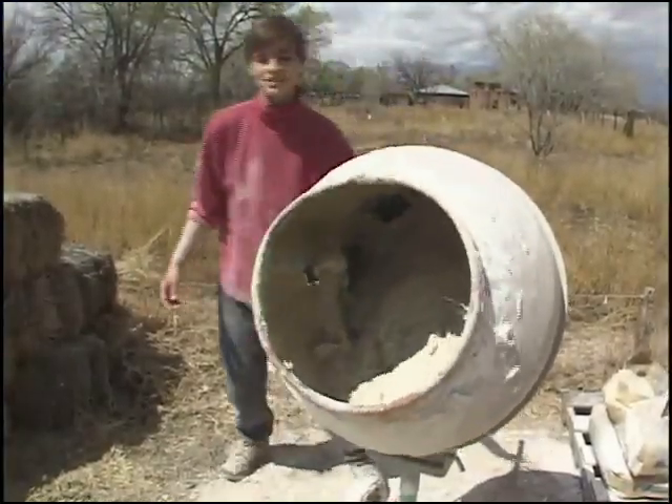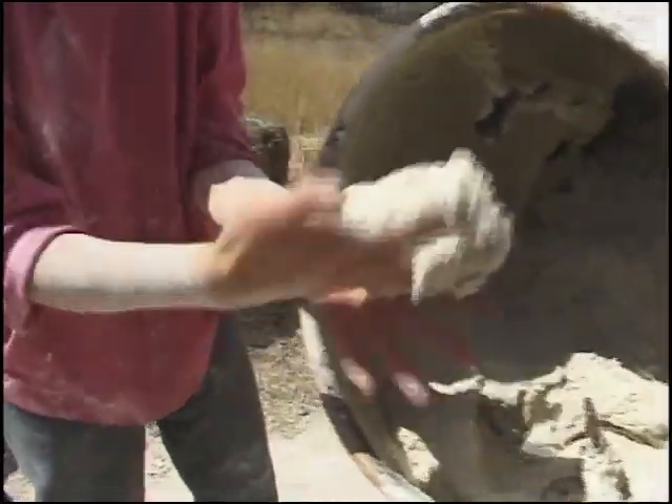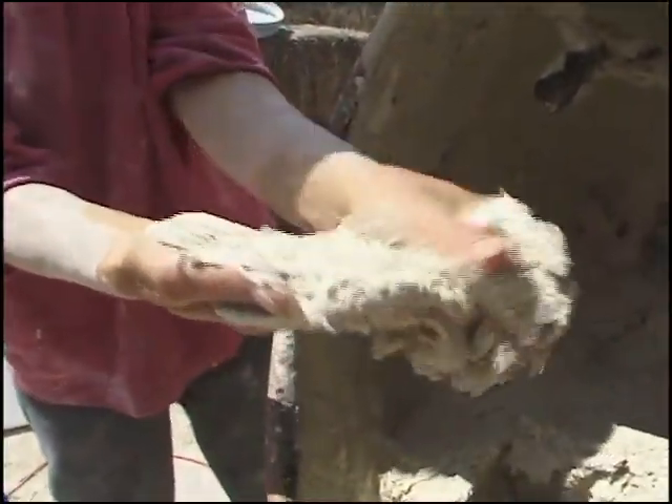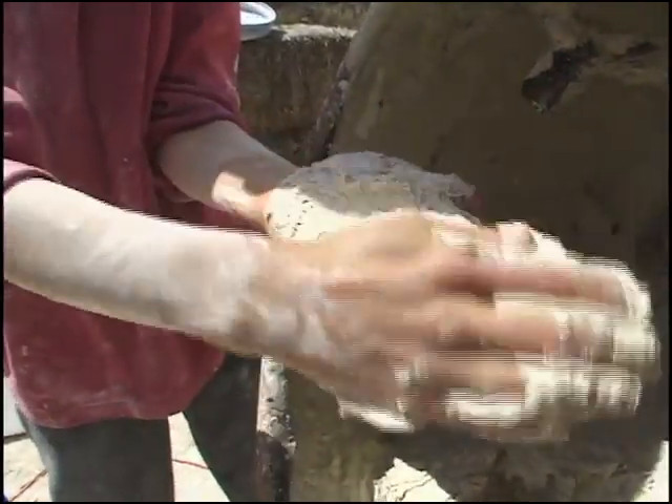We're looking for something about the consistency of chocolate mousse, believe it or not. Let's check the consistency — it's lovely and pretty light. I think I want it a little bit wetter. If you're not sure, the best thing to do — and I do this a lot — is just to throw some on the wall and see how it trowels out.